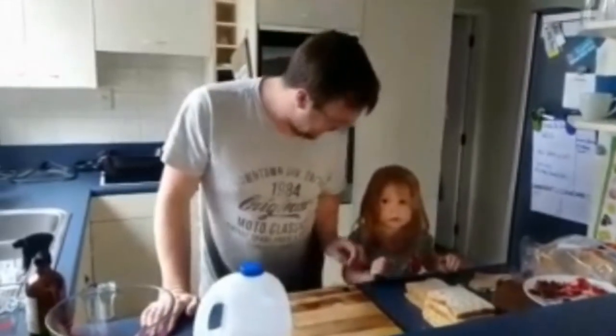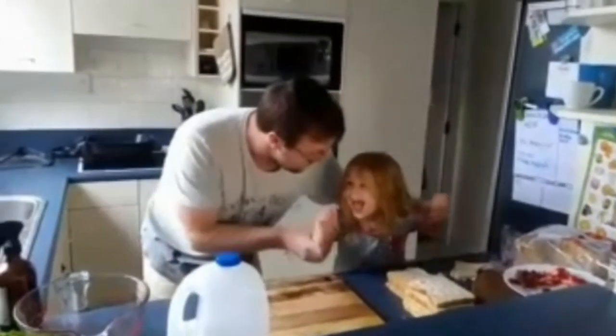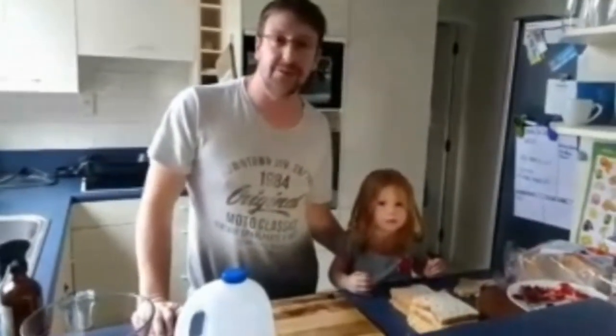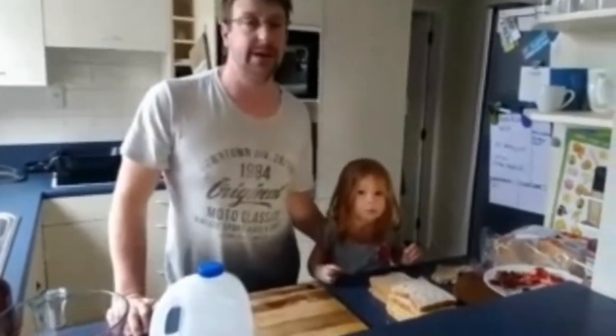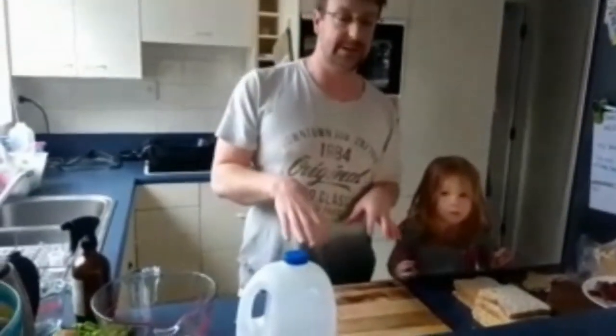Hey kids church, it is Mother's Day today! Happy Mother's Day! We're going to make some French toast because French toast is delightful to make. You can either make it plain or we're going to add some extra ingredients today.